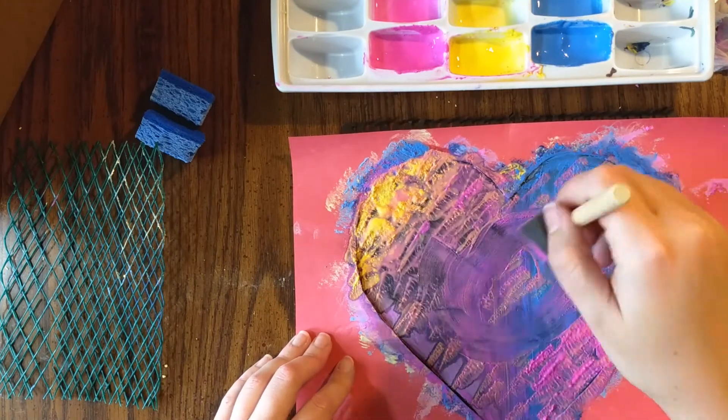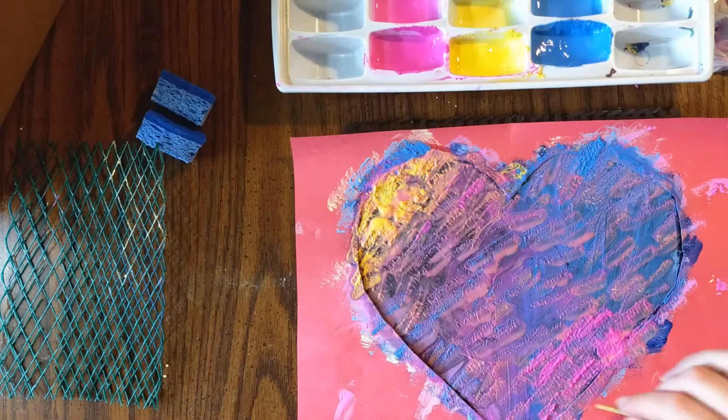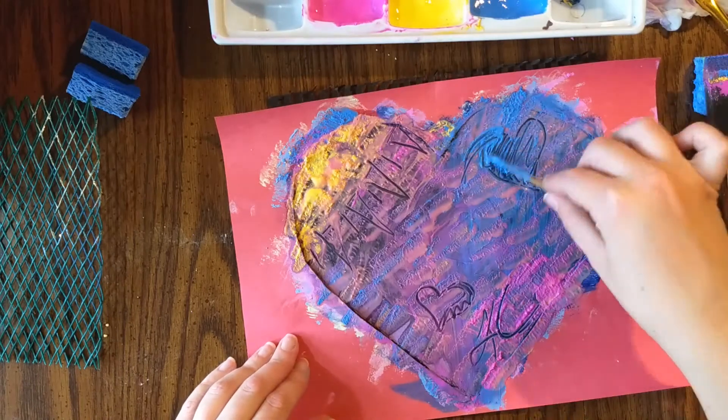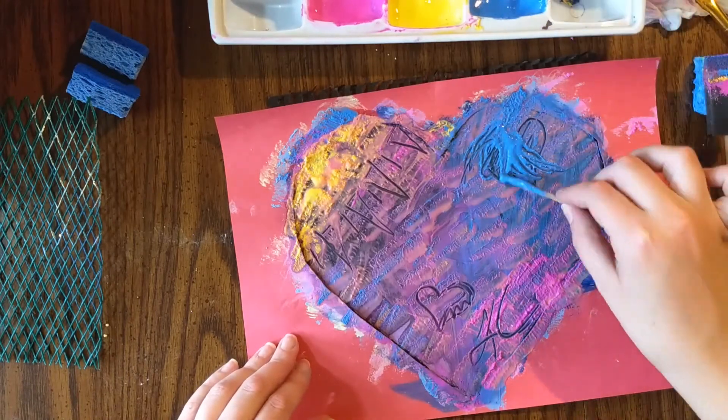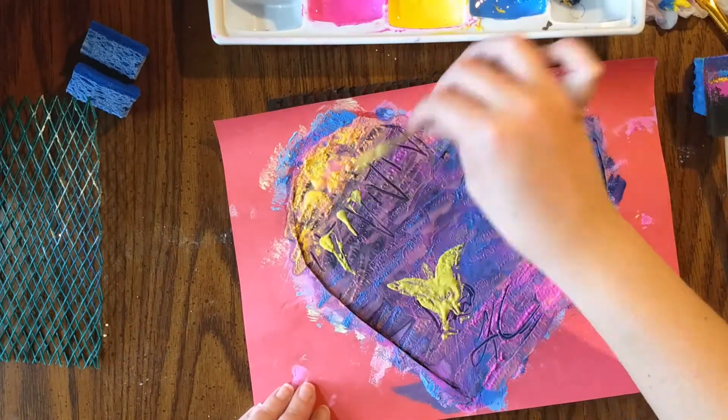The second heart has a lot more going on since I was able to see what I was doing and I experimented as I went along trying different things. The thicker you lay on the chalk paint, the more easily it will crumble off the paper after it's dried.